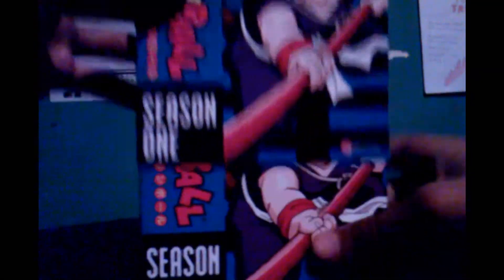Here we have the Funimation and Toei Animation logos, and some green graphic. The copyright date is around 2000-something. It's 4:3 aspect ratio, TV-14 — so anyone under 13 probably can't watch this. It's DVD digitally remastered, 745 minutes, with English subtitles and Japanese soundtrack. Let's open it up.